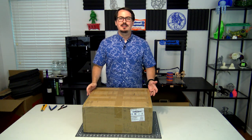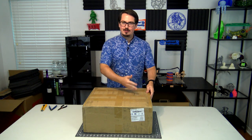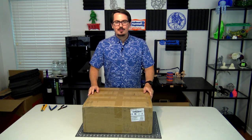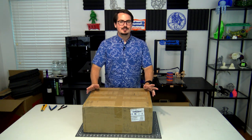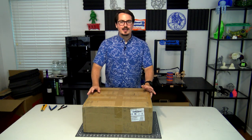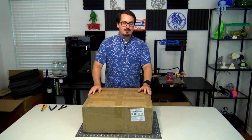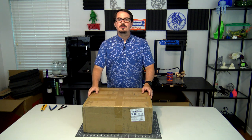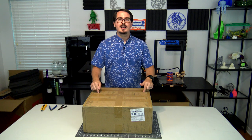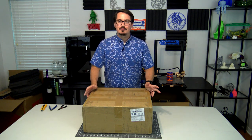Hey everyone and welcome back to Hoffman Engineering. Today I have another 3D printer to share with you. In this cardboard box in front of me is the G-Tech A10M. This is an entry-level 3D printer that has some neat tricks up its sleeves. For this video we'll unbox it, have a look at what the A10M has to offer, go through the packaging and everything it comes with, and then in a future video I'll spend the next week or so playing around with it to give you a full review. If you have anything you'd like me to try out on this machine, leave it in the comments below.